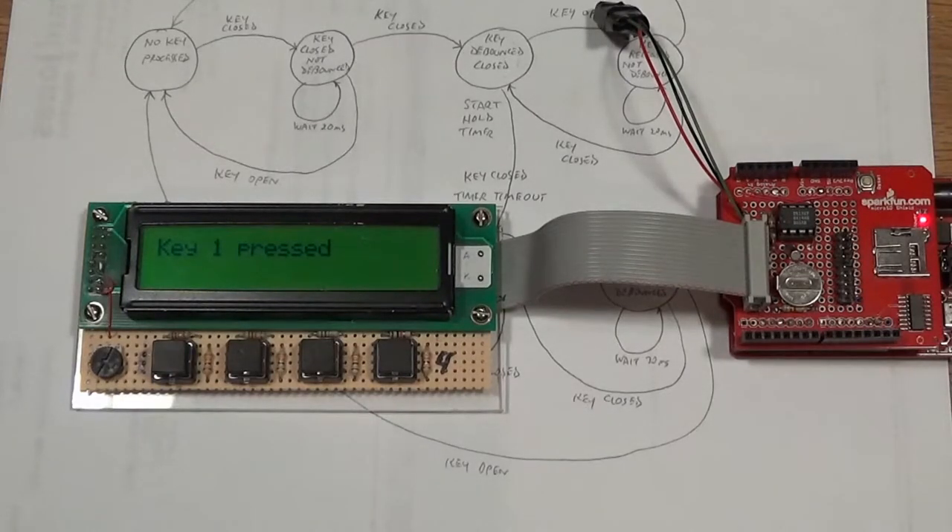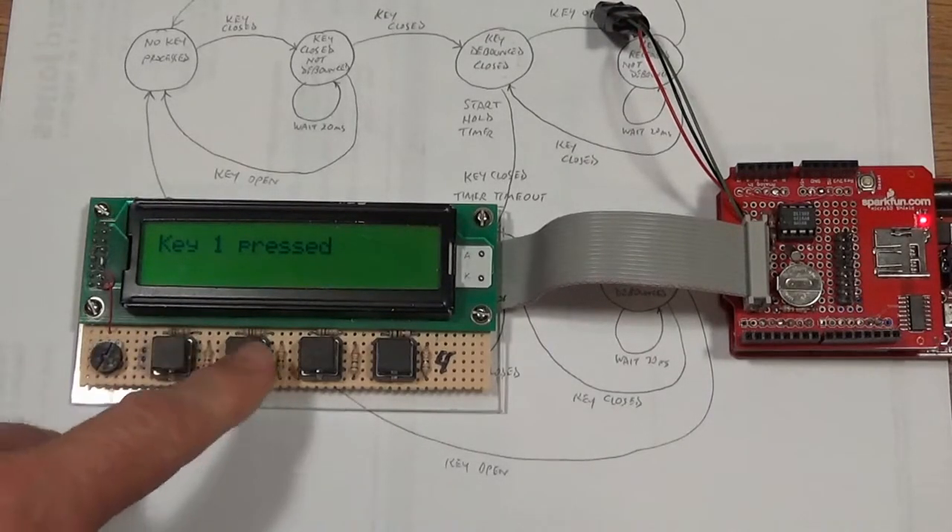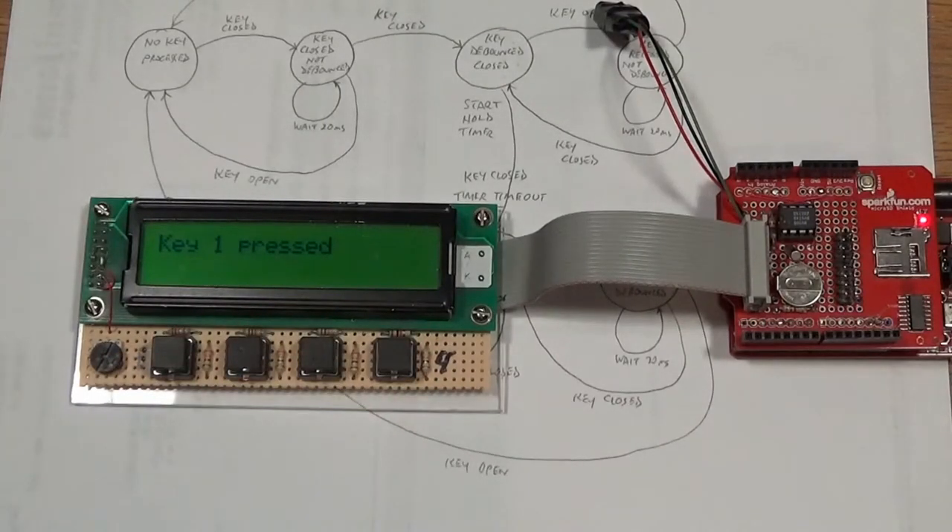You need to debounce the contacts - let the switch settle down before deciding it's actually closed or open. There are a number of ways to debounce switches. It can be done with external components using capacitors and resistors to filter out contact bounces, which might last for several hundred microseconds or even a few milliseconds depending on switch quality. I tested these switches with my oscilloscope and they're surprisingly good, but I prefer to do debounce in software because it's straightforward.